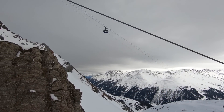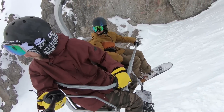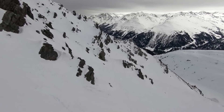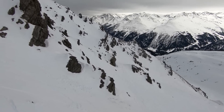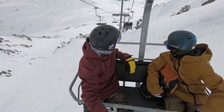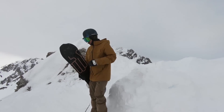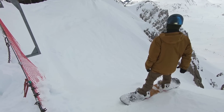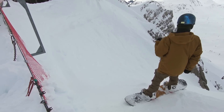Hey, what's up guys, Kevin here. In this video I've got some tips to help you turn down some really steep runs on your snowboard. My friend TJ and I are in St. Anton, Austria, and this is probably the steepest run I've ever attempted on my snowboard. I'm gonna give you three tips so that you can turn down runs like this with confidence and be safe at the same time.